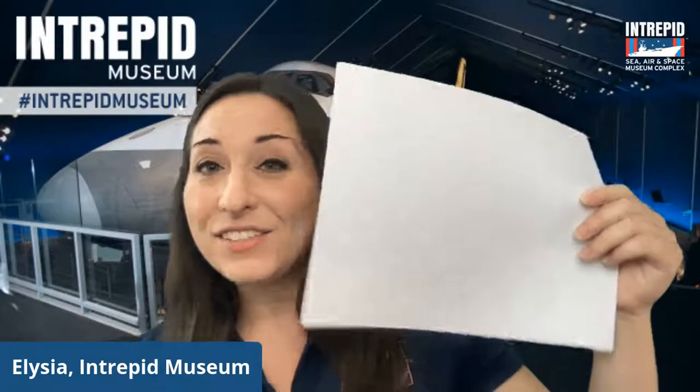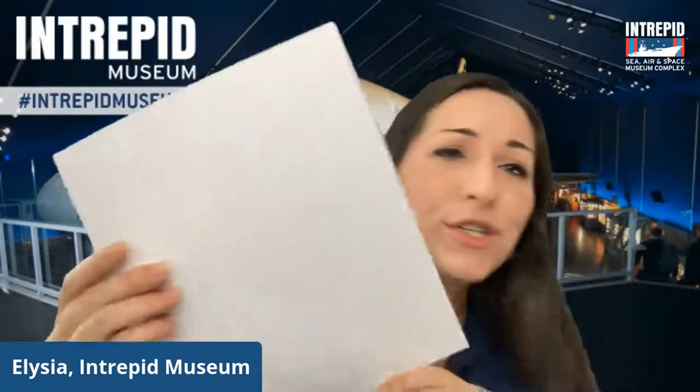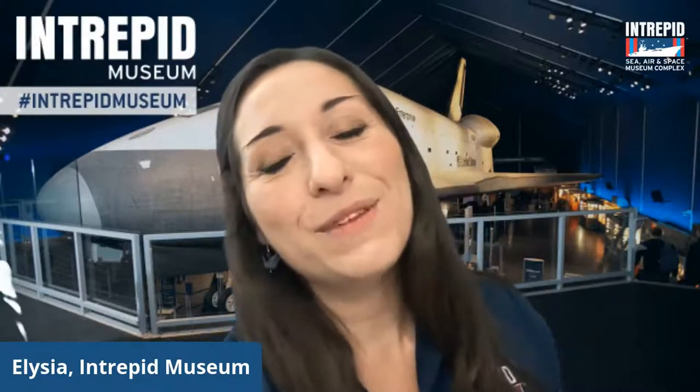Before we get started, I want to ask you to grab two things if you'd like to do an activity with me at the end. We are going to be making a really neat paper airplane, and all you need is one 8.5 by 11 inch sheet of paper — something you don't need, like a piece of homework — and also a pair of scissors. If you can't use scissors, that's fine; you can just tear with your fingers as well.